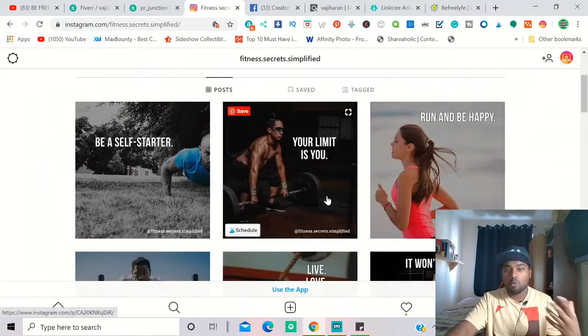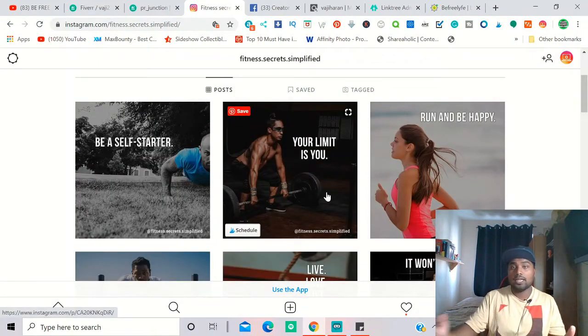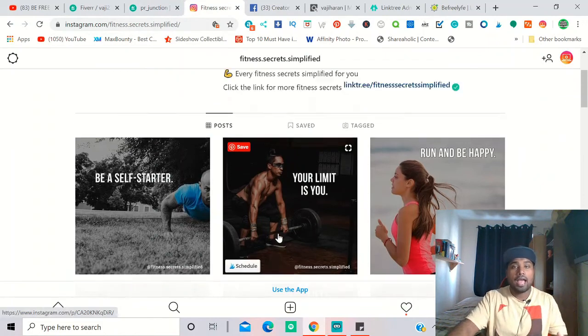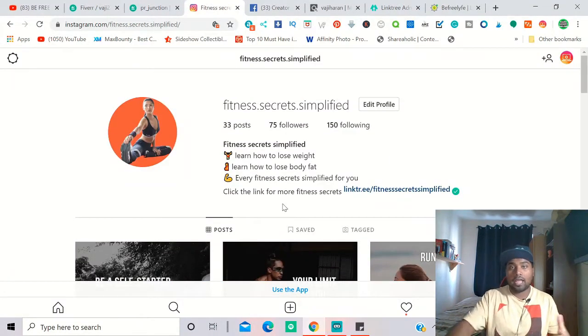Consistency is the key to growing Instagram — or YouTube. Upload every single day without missing a day. That's why Facebook Creator Studio is so valuable. Having content scheduled in advance means the page keeps growing. You also need to continuously change your hashtags to identify which ones bring more traffic to your page.